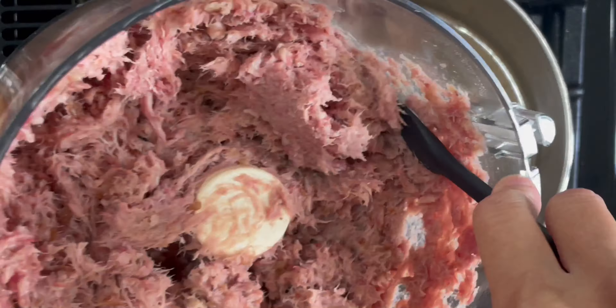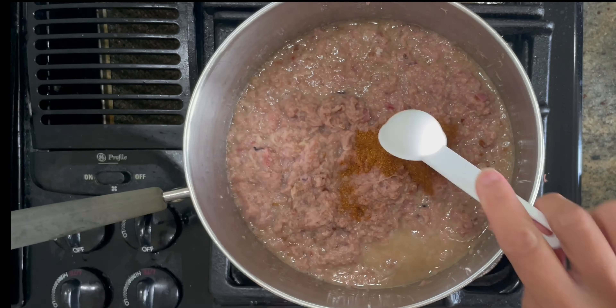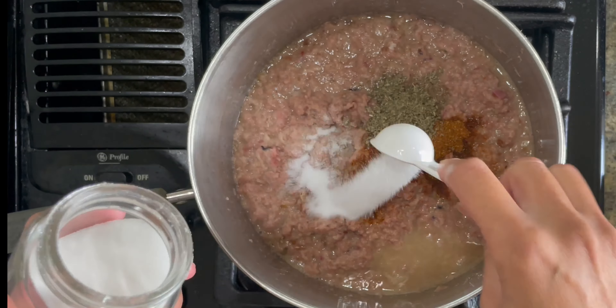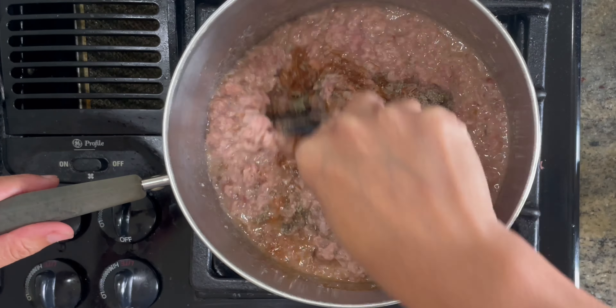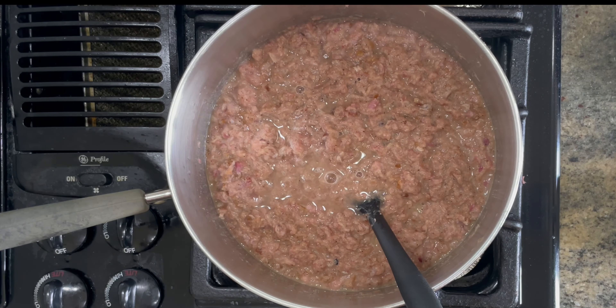Then we want to add in half a tablespoon of cayenne, half a tablespoon of sage, one quarter tablespoon of salt, and two teaspoons of black pepper. Give that a mix.